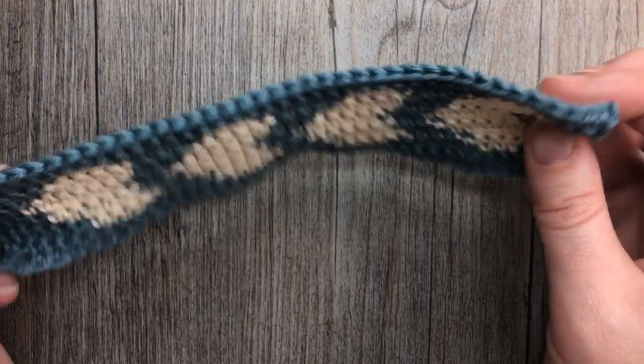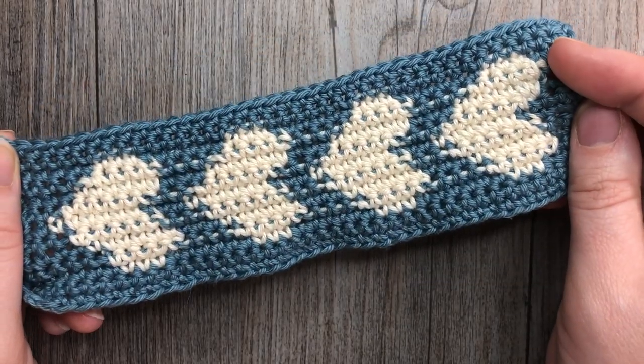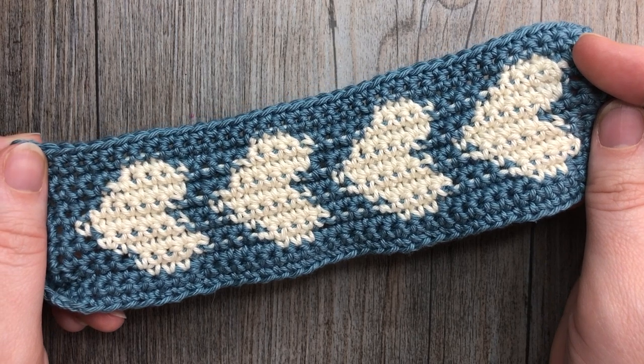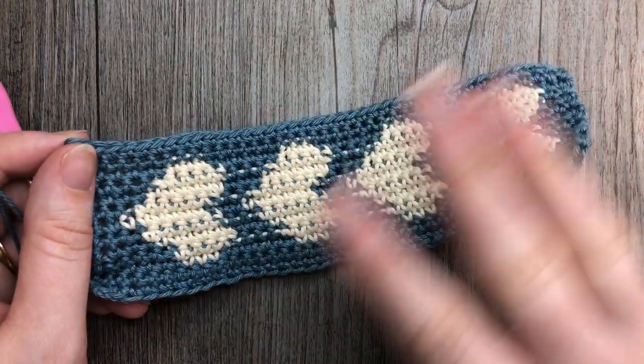Thank you so much for joining me on this tutorial on how to make the Little Hearts bookmark. I invite you to take a look around, please don't forget to subscribe, and until next time — happy crocheting! Bye!